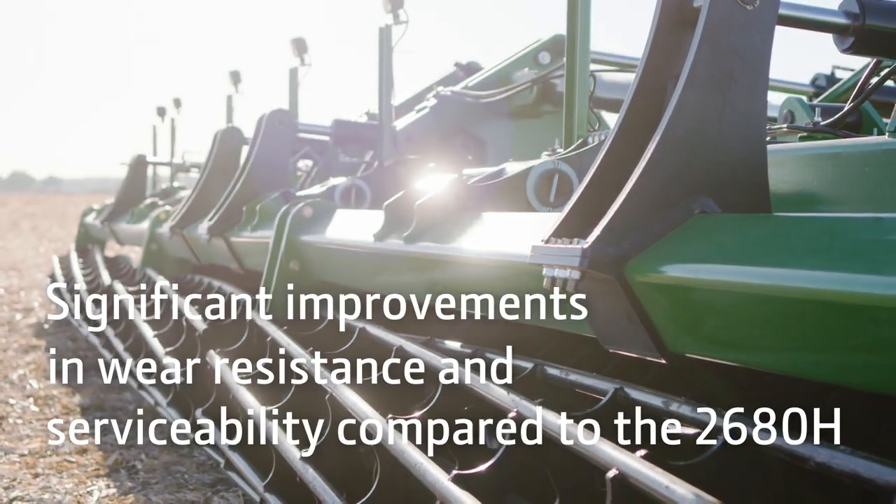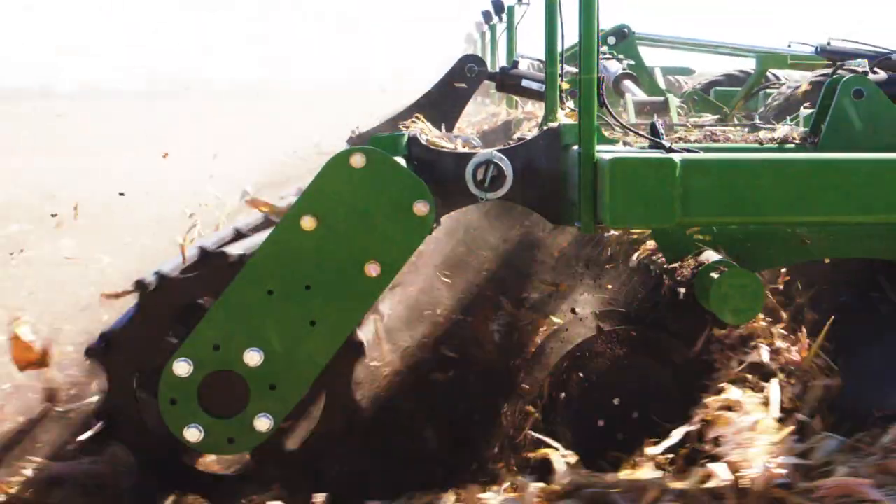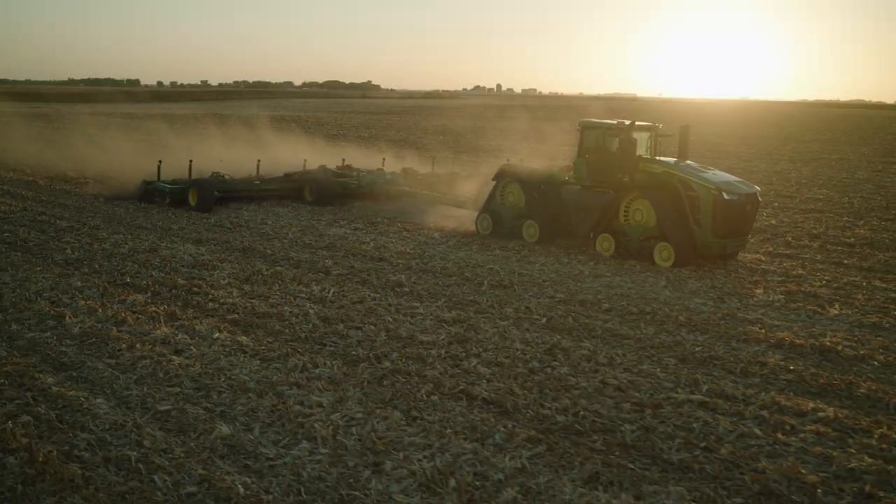With an updated look, the HSD series delivers improved reliability too. New bolt-on cast pivot bushing and increased frame strength enables it to stand up to the test, pass after pass.